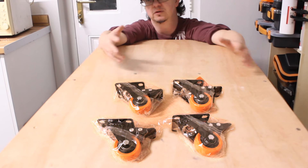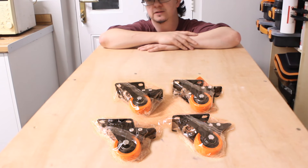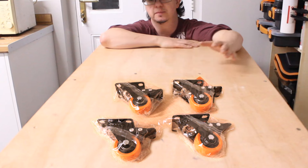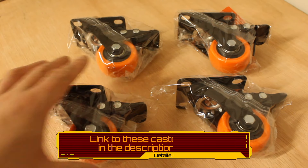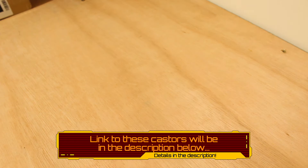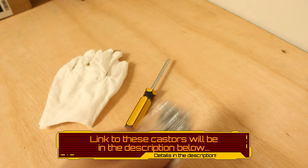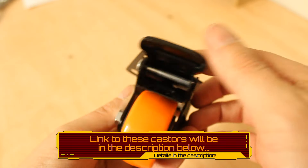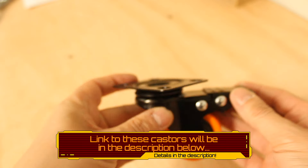I'm very impressed with these casters — they were very easy to fit, very good value for money, and the packaging and everything included was absolutely brilliant. I would highly recommend them, especially if you are looking to add wheels to any piece of furniture. I will set up an Amazon affiliate link and leave it in the description below — if you want to buy the casters please use the link.